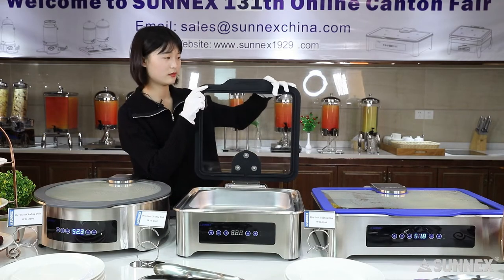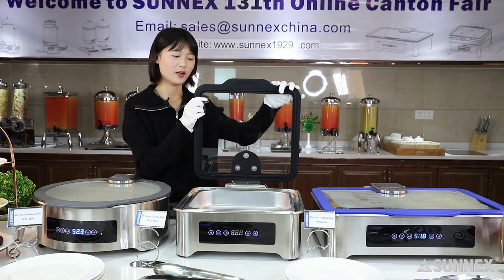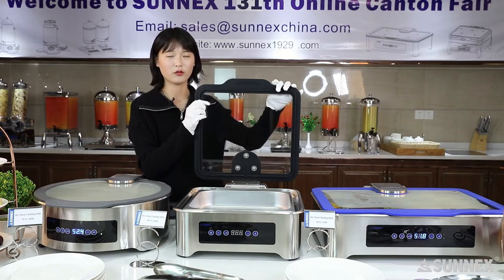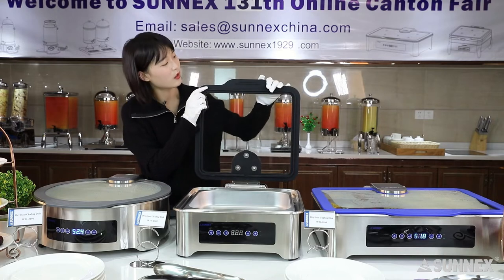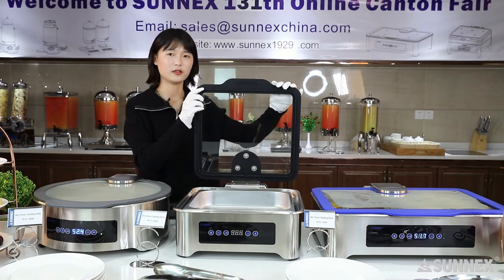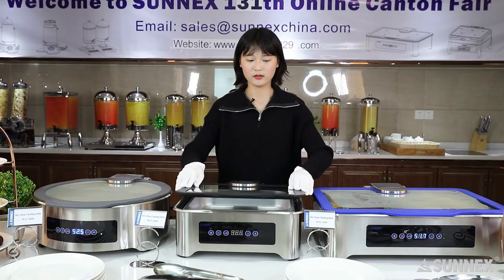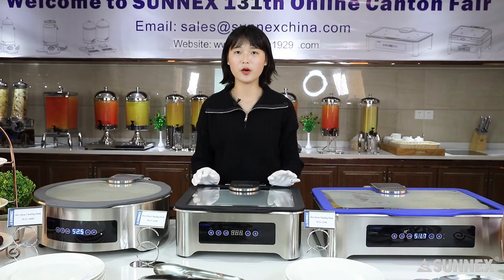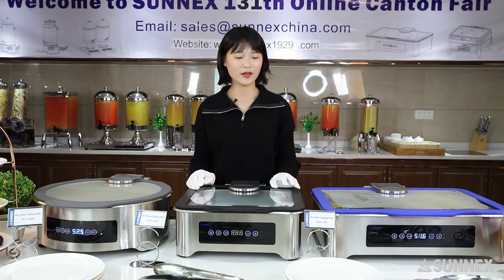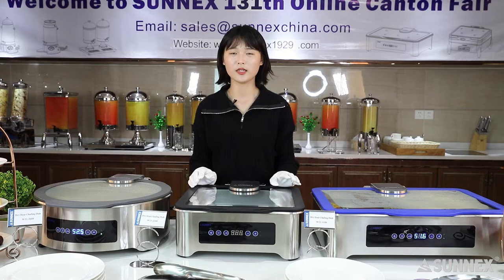First, look at the cover. With the newest design, it has a very big and visible glass window so that you can clearly see the food through the window without opening the cover. There is also a silicone rim around the edge of the lid, available in many colors and customizable. The most popular colors are blue, black, and gray. The silicone rim can protect your hands from heat — a very considerate and thoughtful design.